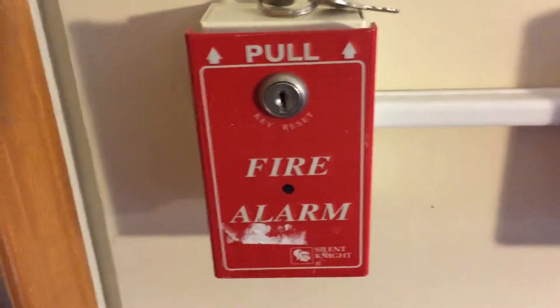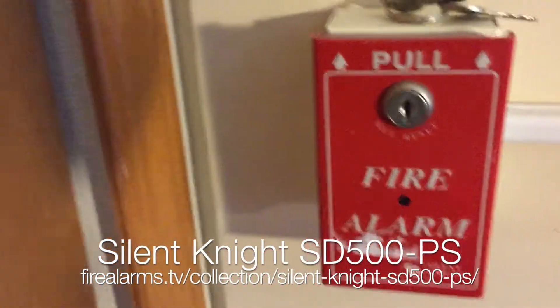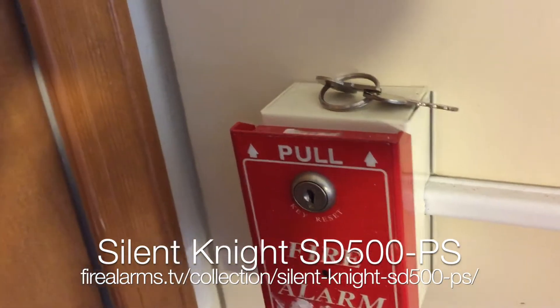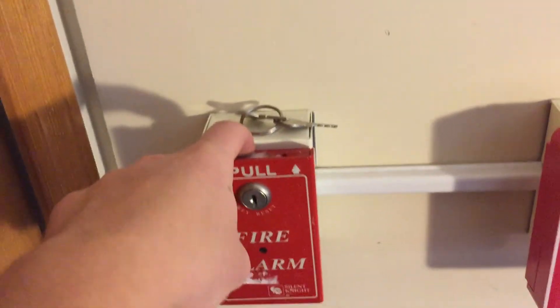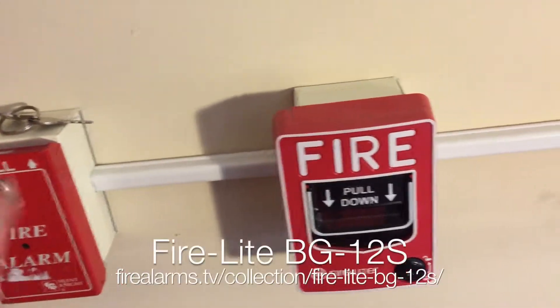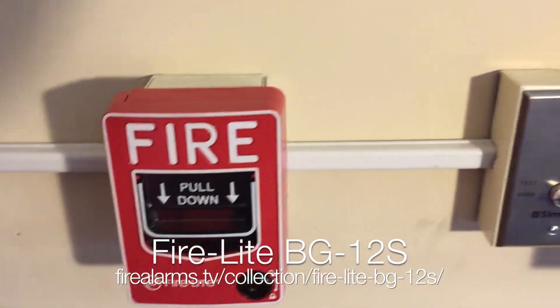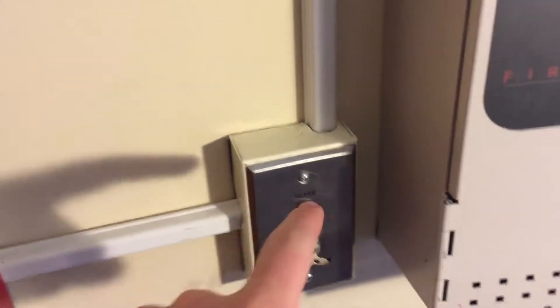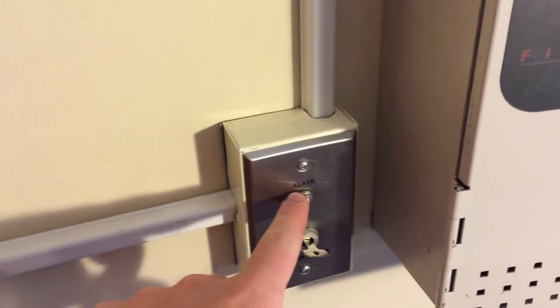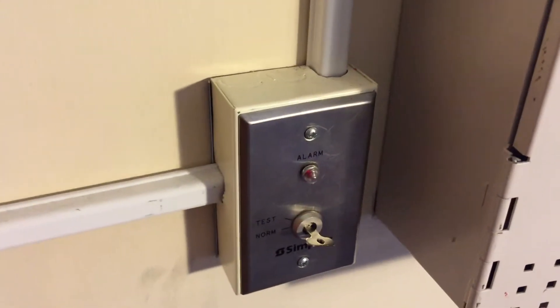Moving over to the devices: the first one is this Silent Night pull station — I forget the model number, but it pulls like a BG-8. That'll be the first thing I set off; this is Zone 1. Next thing I have is a BG-12S, fairly standard, fairly simple. This is actually on Zone 3, because the indicator on the test switch — the auxiliary power, for some weird reason — wasn't working on any zone but Zone 1 or 2, so I just went ahead and switched these two.